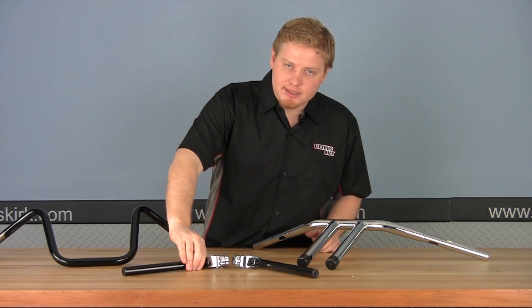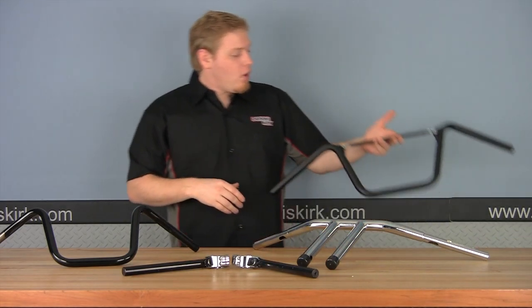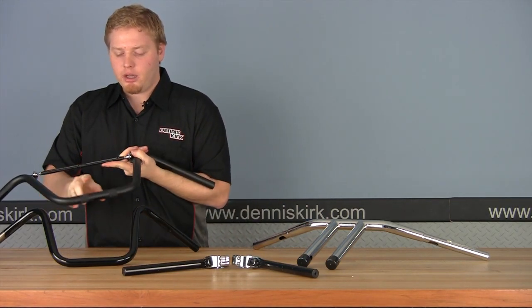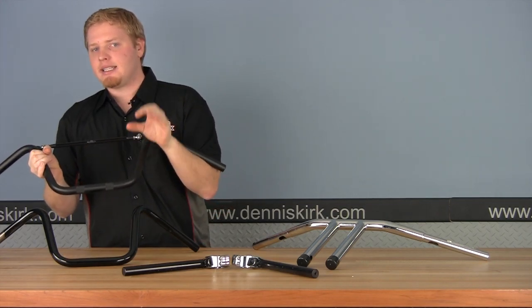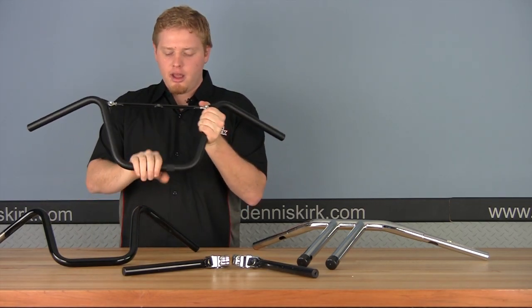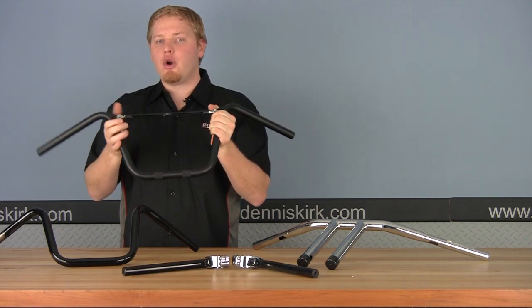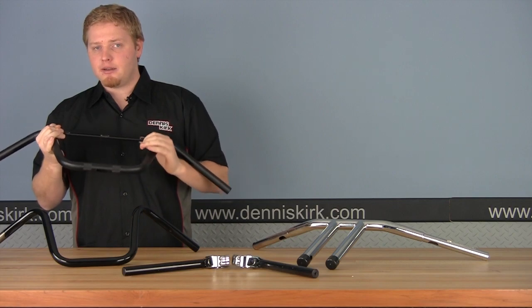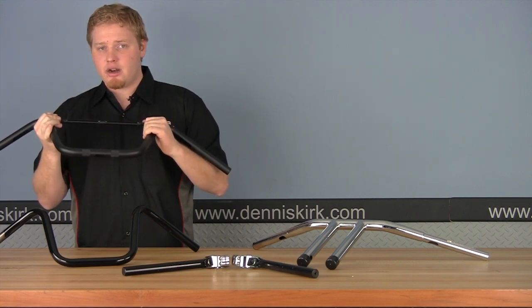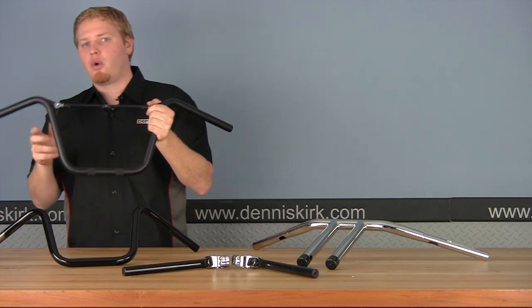Not all bars are the same. Taking a look at these Roland Sand Designs off-road style bars — if you look closely in the middle, you can see a rough edge in the center. These are knurled bars, designed so that once they're in the clamp, the clamp holds them tighter than a traditional bar. An important thing to watch for: make sure the knurled distance across is smaller than the overall clamp distance. Some bars are cut through the paint or have knurling in bright chrome, so if it's not hidden under the clamps, it'll be quite the eyesore.